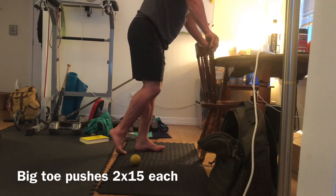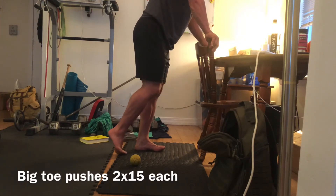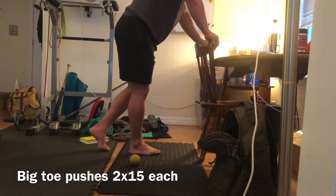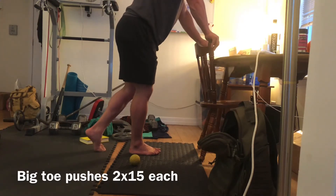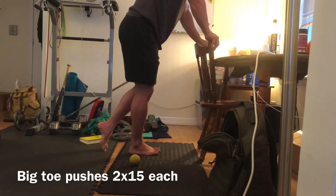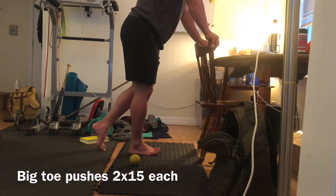We're starting here with our big toe pushes. I'm actually doing two different stances with each leg based on where your foot mobility is and where you can generate force. I want you to find that button right on the tip of the big toe and push that button hard into the ground, maintaining tension as you flex through this big toe position and take it through its full range of motion.